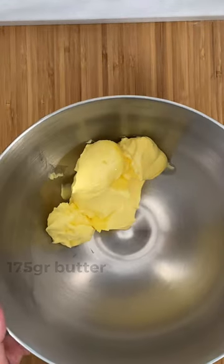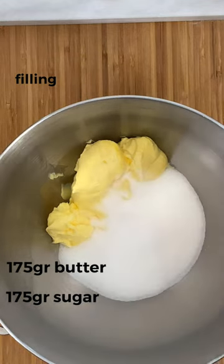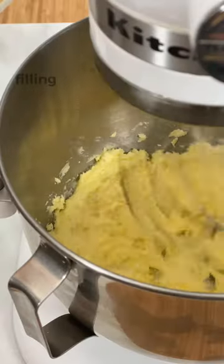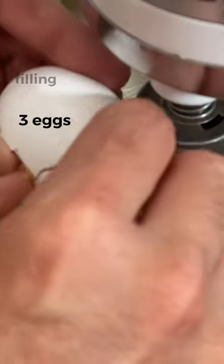Meanwhile, we prepare the filling. Cream 175 grams of butter at room temperature with 175 grams of sugar. Then add 3 eggs, one by one.